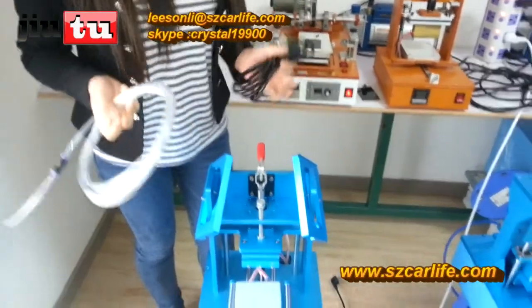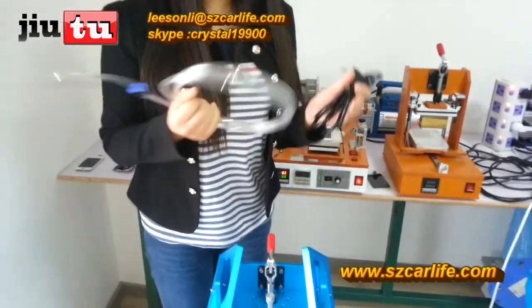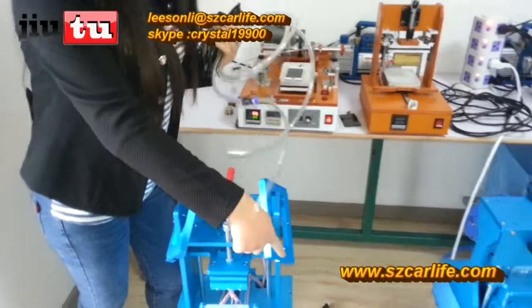Now we will show you how to connect the 3-in-1 machine with the vacuum pump. You can see this is the power line of the 3-in-1 machine, and this is the tube to connect the machine with the vacuum pump.